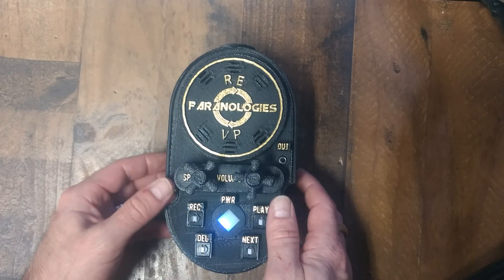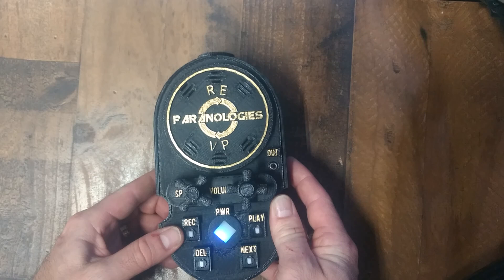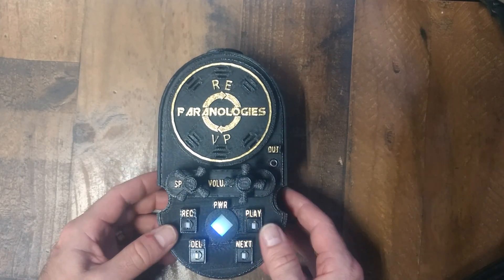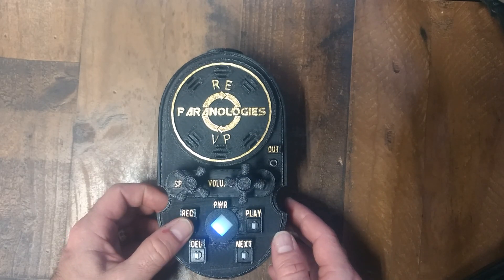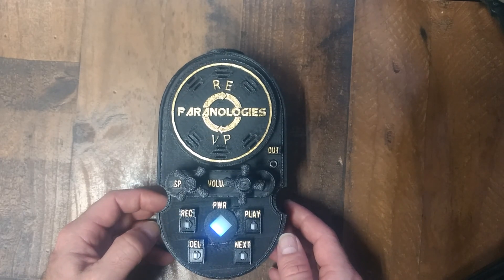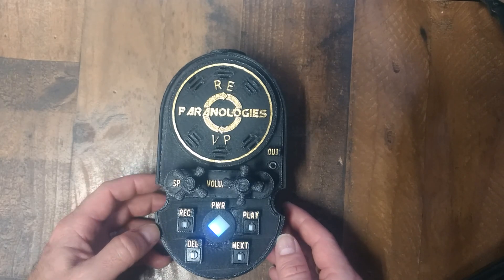It does this with a sensitive microphone that can pick up whispering from up to 20 feet away. Because the microphone is so sensitive, you must ask your question first before pushing the record button. If you ask your question while recording, your voice will be distorted because of how sensitive the microphone is.